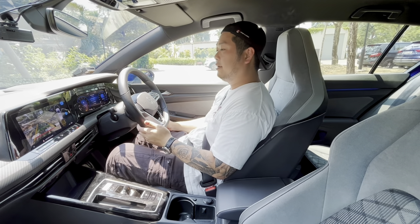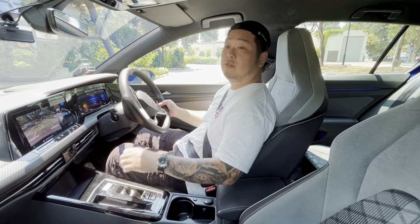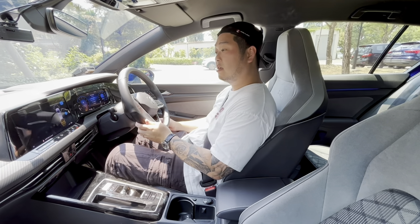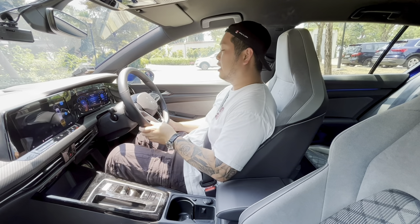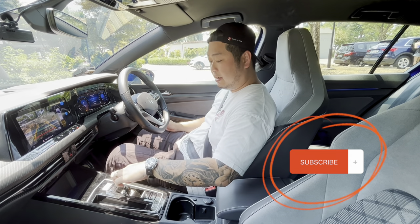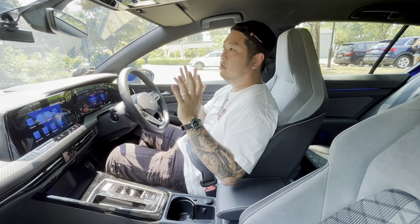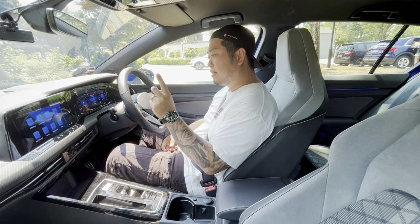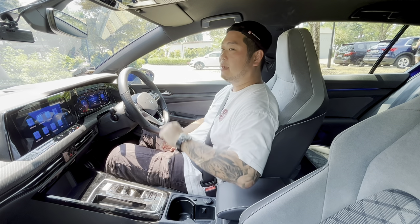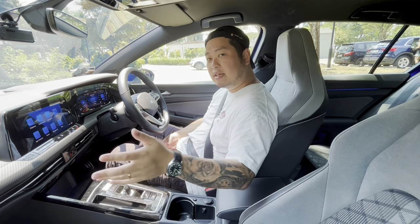If I've missed anything about the Golf R-Line that you'd like to know, please put your questions in the comment section below — I'll be happy to answer them. If you found this review useful or enjoyed it, please give us a like and subscribe to the channel, as we've got new reviews coming out every single week. As a parting reminder, if you're a driver in Singapore and want to sell your used car or consign it for the best price, please check out the links in the description. Stay safe, take care of yourself, and we'll see you next time — bye!